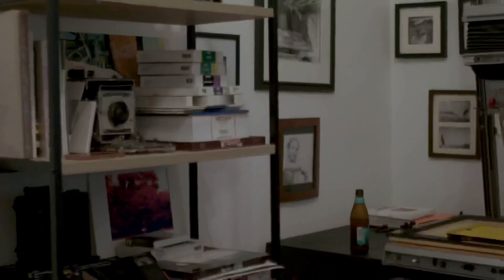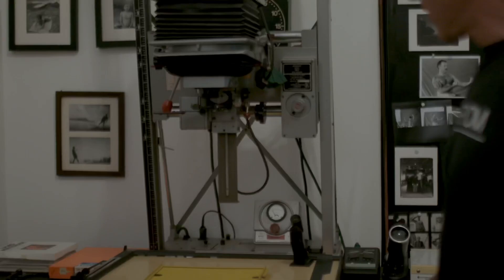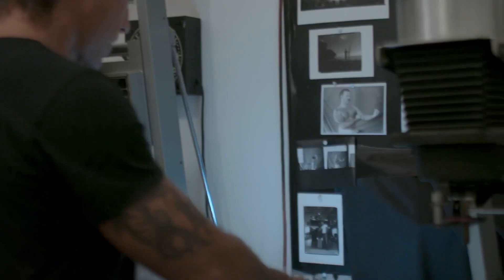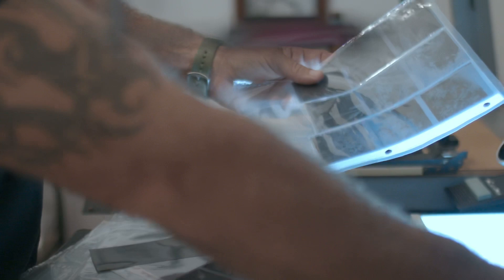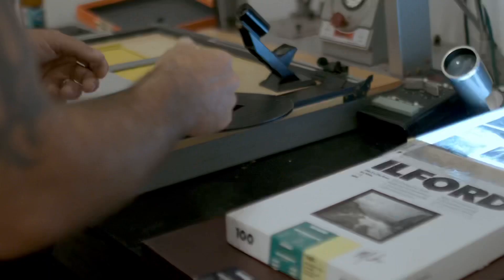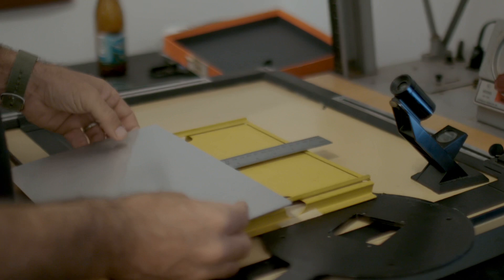I'll show you how I printed it. I use this enlarger here most of the time. I use a speed easel — all I did was take my ruler and cover a certain portion of the speed easel. I really need to organize this stuff one day — I keep saying I'm going to. There it is on the table. So this is what we're going to use to print the little 5x5 book. It's Ilford SFX film. I'll take one frame, put it here, move the easel over, switch out the negative, and put the other one here. But first I need a test strip for each negative to make sure I have the times right.